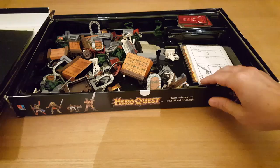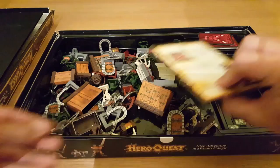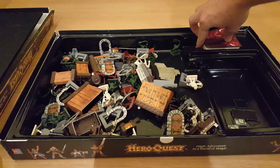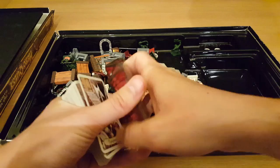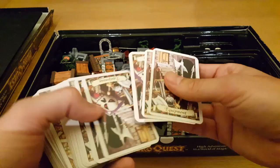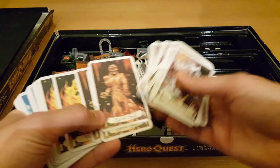There's a lot going on in this box. We've got a character sheet for each of the four hero players: the elf, the wizard, the dwarf, and the barbarian. Each character card tells you a bit about them. We've got baddie cards controlled by the evil wizard — orc, gargoyle, chaos warrior, goblin. Then we've got equipment cards, magic cards, and treasure. I won't go too much into magic, but you've got earth, fire, water, and air. Lots of cool stuff.